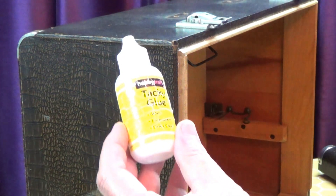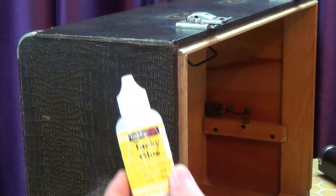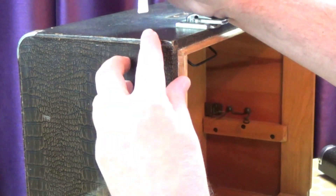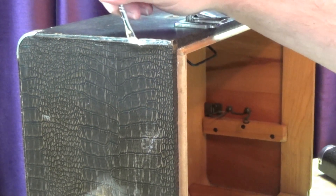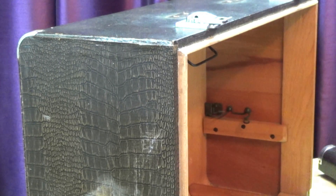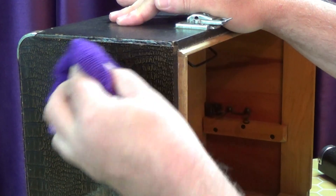I'm going to brush on regular PVA glue to all the edges of the fabric that are parting company with the case, and wiping off the excess with a damp cloth.